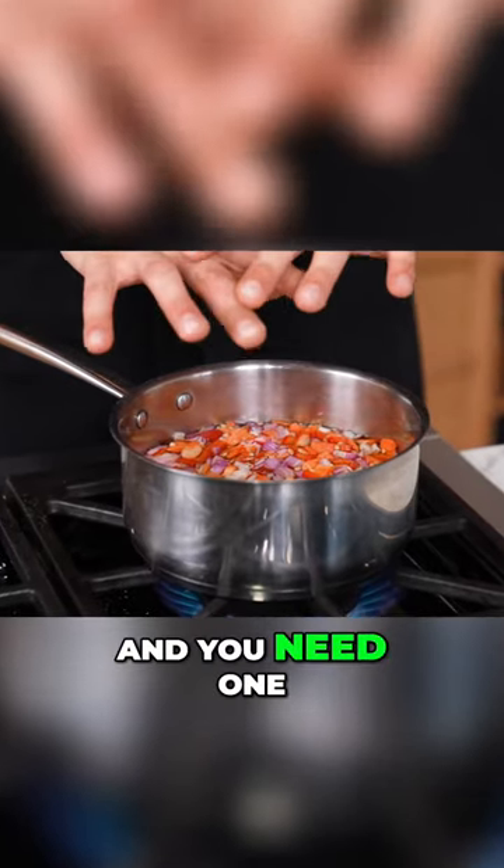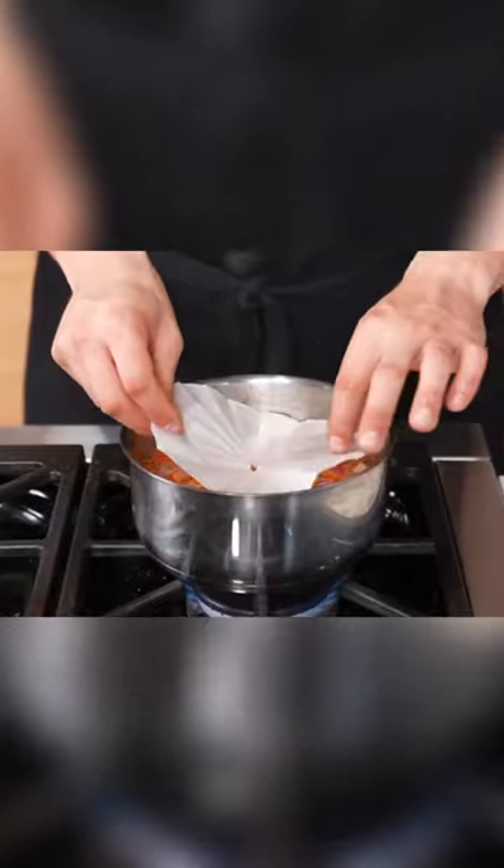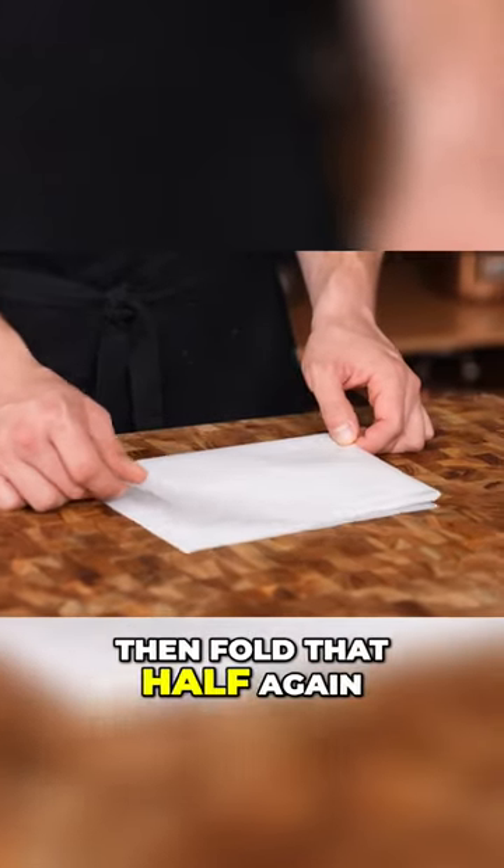Now look, if your pots or pans don't have a lid and you need one, then you make something called a cartouche. Take a sheet of parchment paper, fold it in half lengthwise, then fold that half again.